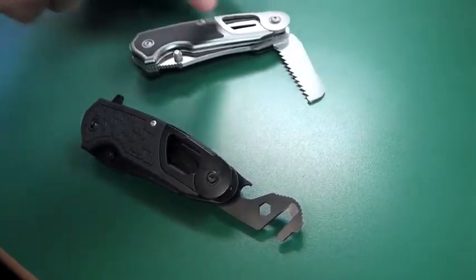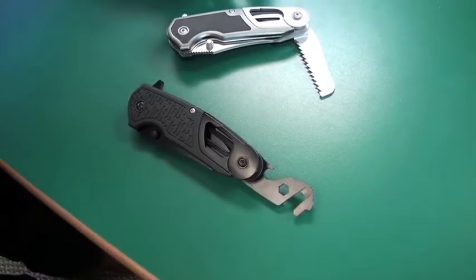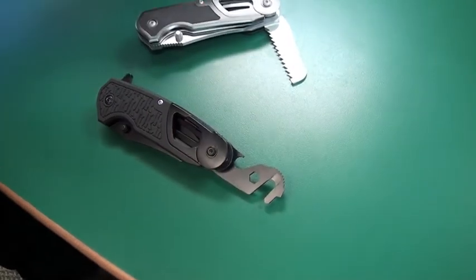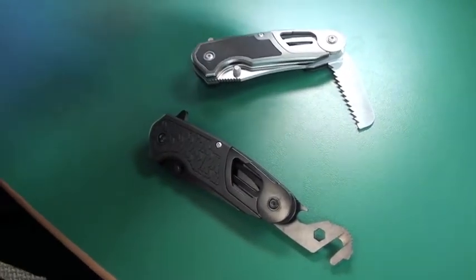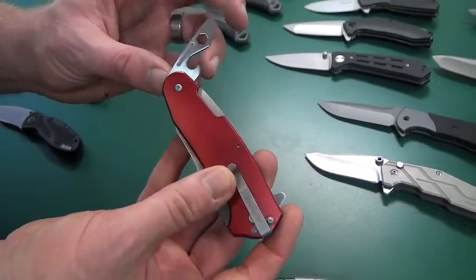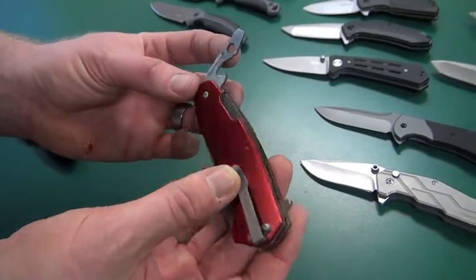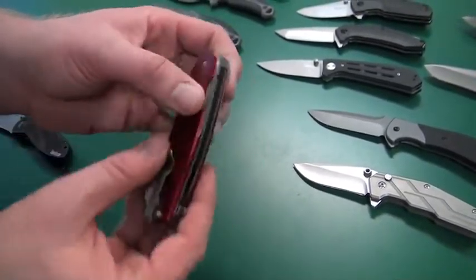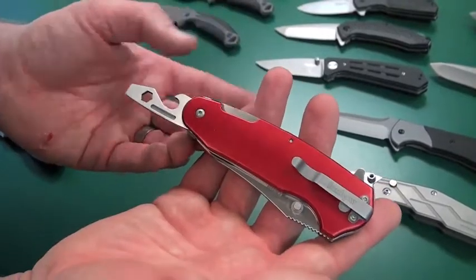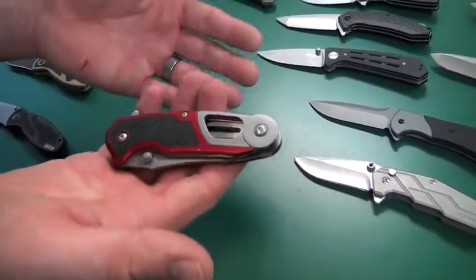Normally it would have the black handle with the rubber insert, but this Walmart version is a molded handle with the K texture in it — a little different version you don't normally get to see. With the DIY version we have a bottle opener, screwdriver, and a slot for small quarter-inch bits. That actually works with a little liner lock mechanism in the back — a real neat little piece that locks open.